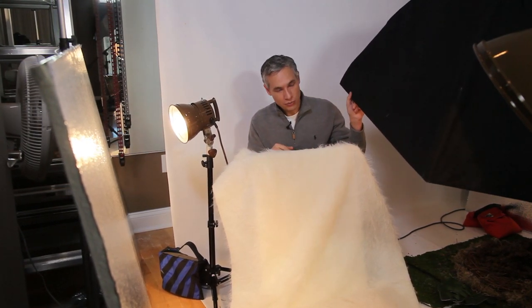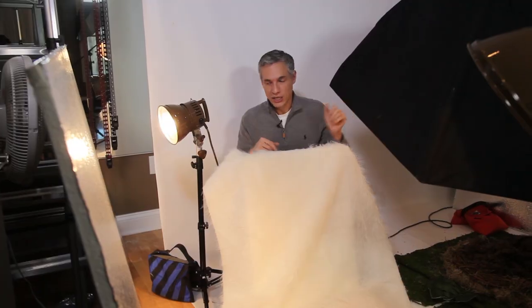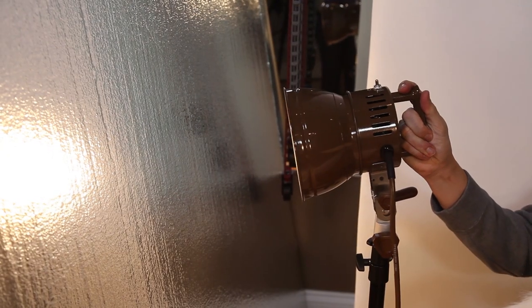Because I'm in a studio, I went ahead and put a softbox on a boom and then pointed a couple of lights into a reflector so that the baby would be indirectly lit.